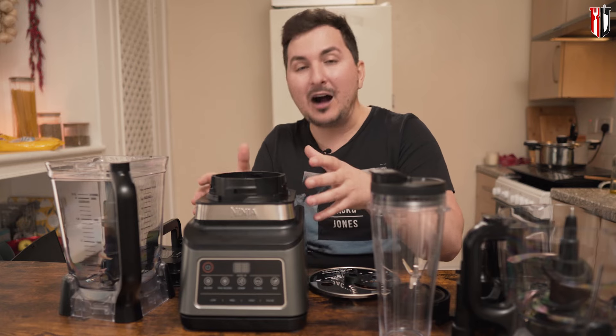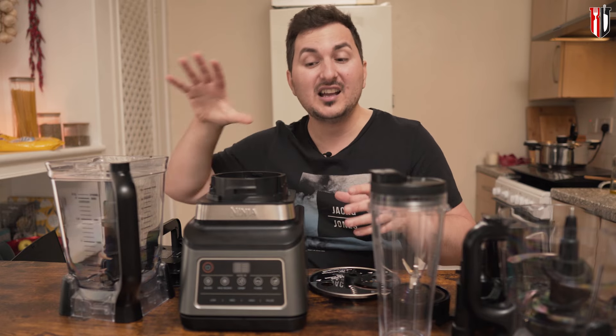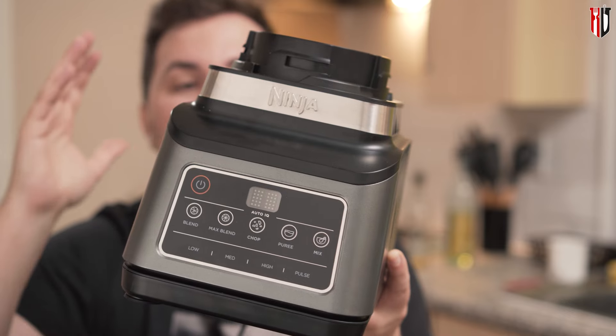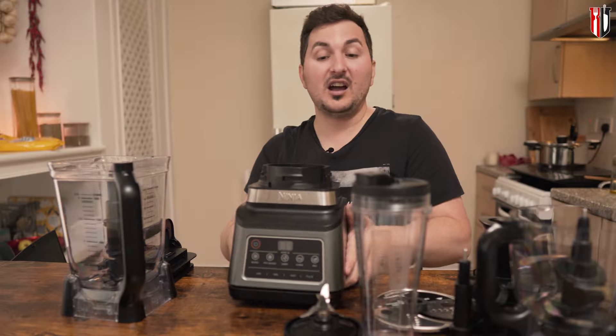Another con — though not really a con if you want power — is the noise. At 1,200 watts it's pretty strong, and that power comes with noise no matter which brand you buy. On the pro side, it has multiple speeds and programs, including Auto IQ if you want the machine to think for you. Personally I'll go manual with low, medium, high, and pulse, but those Auto IQ options are there if you want them, which I count as a plus.